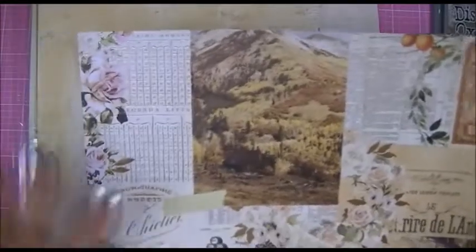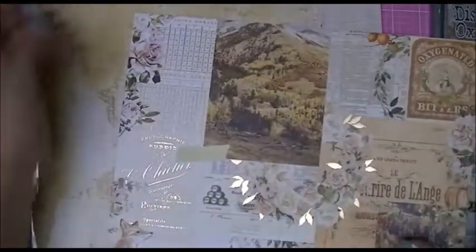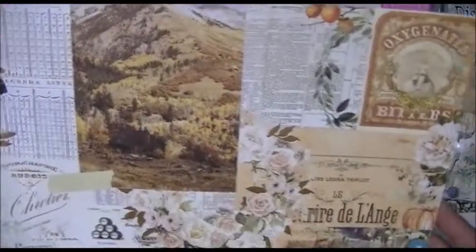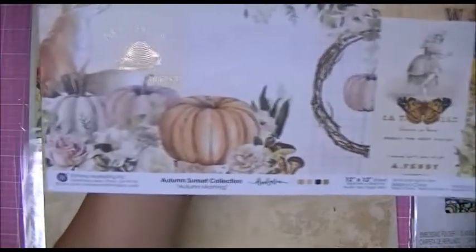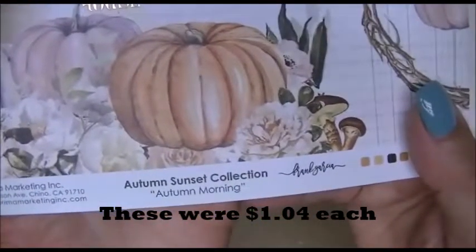This one is basically the same, only the image is much smaller — a little bit bigger on this one. I don't know if I made a mistake or what, but it's okay — I really love this paper. So I ended up with four sheets, two a little different in size. That one's just a print on the back, and it's called Autumn Morning, also from Prima.